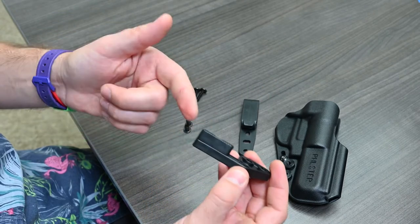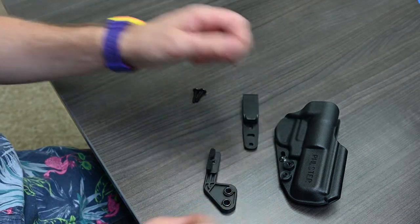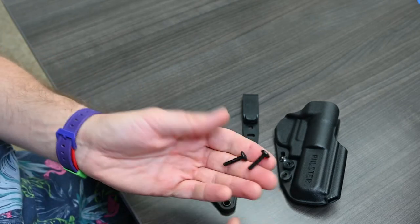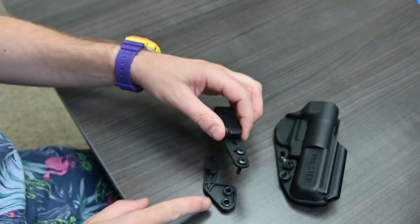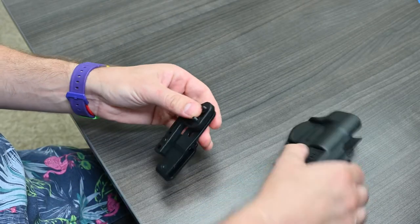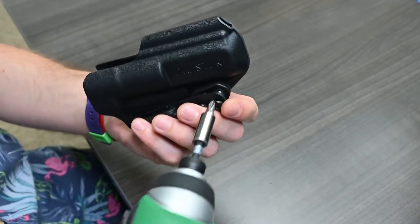Use a mod wing with the short insert installed and put eyelets in, because mod wings always get eyelets. Then take two 3¼ inch flat head truss screws, go through the grip hook, through the eyelets in the mod wing, and line those up on the face of the holster. Use a power driver to drive them in.